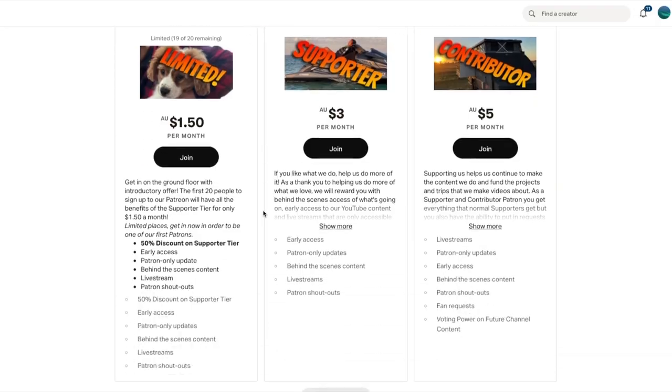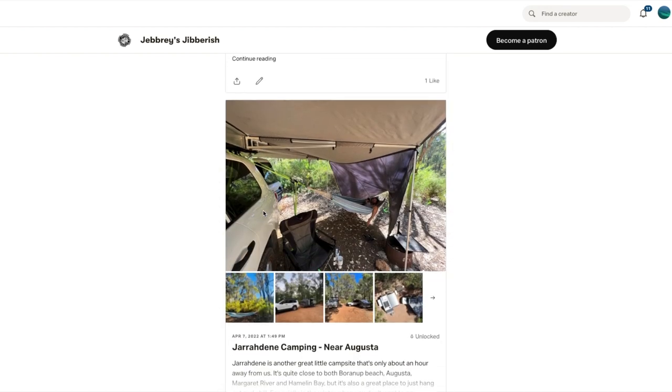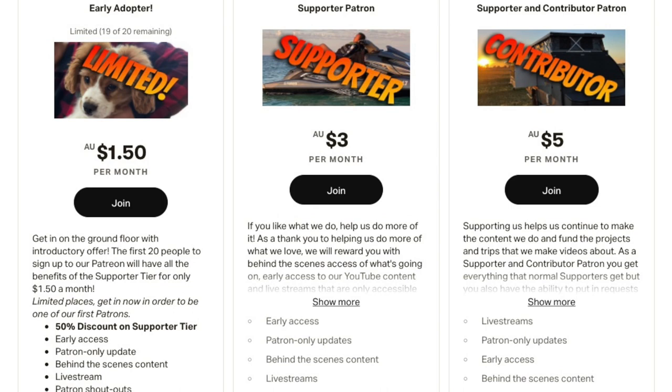I hope you like this video, and if you like the type of stuff that we do and want to see more of it, not only can you like, subscribe, and comment down below, but we've also launched a Patreon page with behind-the-scenes videos, outtakes, daily updates, campsite links, and competitions with extra entries for Patreon members. The first 20 people to sign up get a supporter tier for just $1.50 per month — locked in as long as you stay subscribed. Support us so we can make more videos, visit more places, and buy gear without sponsors to give you our completely honest opinion.